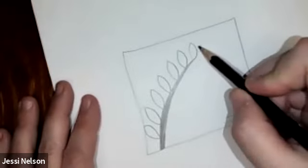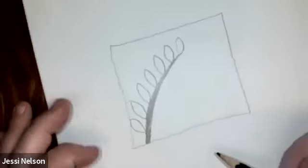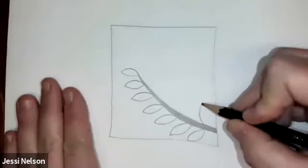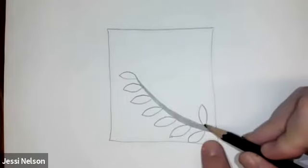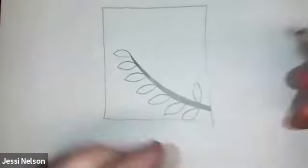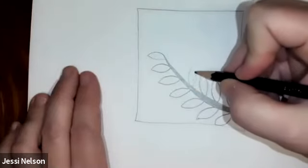If you want to put one at the end, you can — mine worked out perfectly to where I had one final one on the side. Either way it's okay. Now I'm just going to come to the other side of this curved line and do the same thing again, but I'm going to have these meet — because in some plants there's a place where the leaves coming out of the stem come out of the same spot on opposite sides.